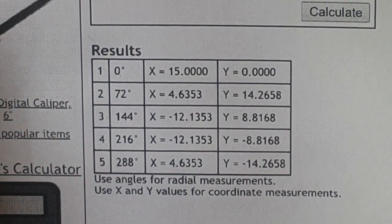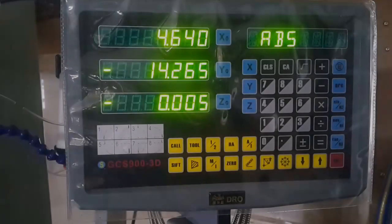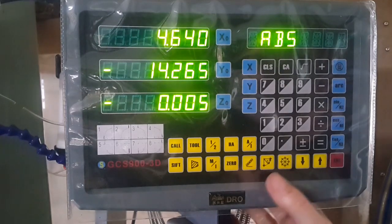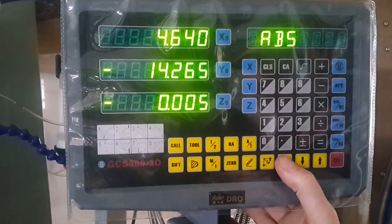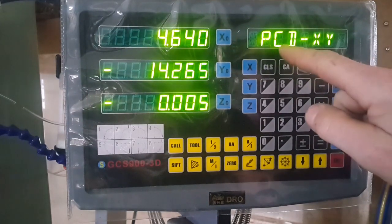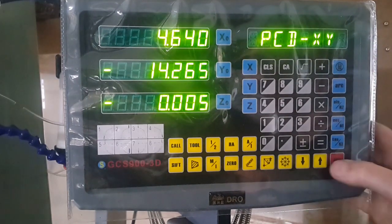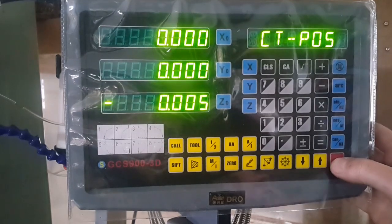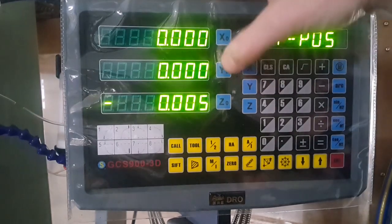We'll go over to the mill, have a look at the DRO, and set that up, then we'll start machining those holes. Back at the DRO, we've got our instructions across the bottom. The one we're looking for this time is the circle command. First of all, it's going to ask us for the PCD in X and Y coordinates. It's asking for the center of the circle we're going to be drilling the holes around, so we'll move the machine to zero and zero X and Y — that's going to be our start point.